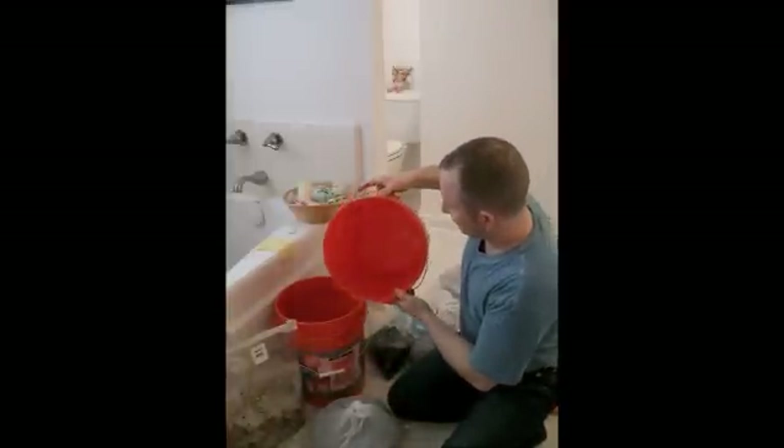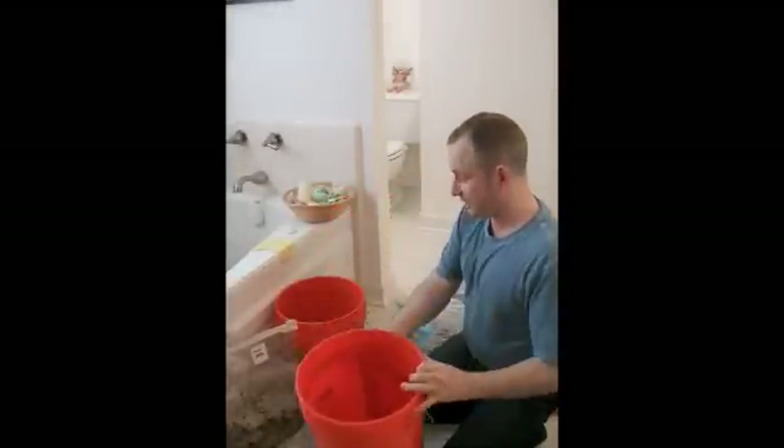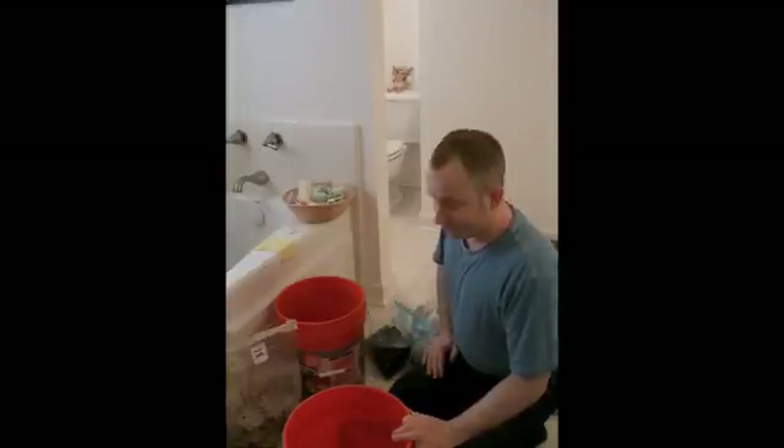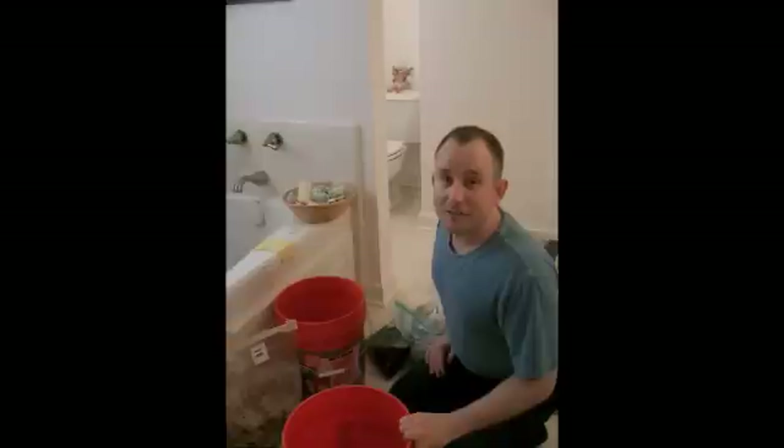And we're going to be putting it into this paint bucket here. So at the end of the morning we'll have two buckets of inoculated espresso coffee. And you can expect mushrooms to grow in about three to four weeks following that inoculation.